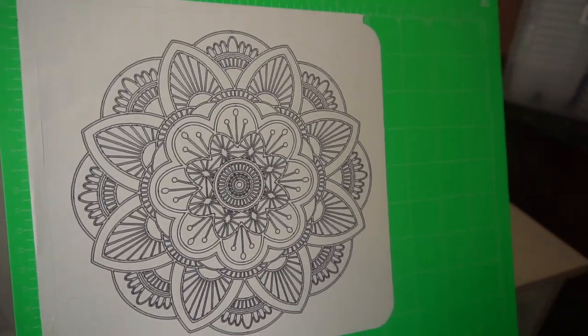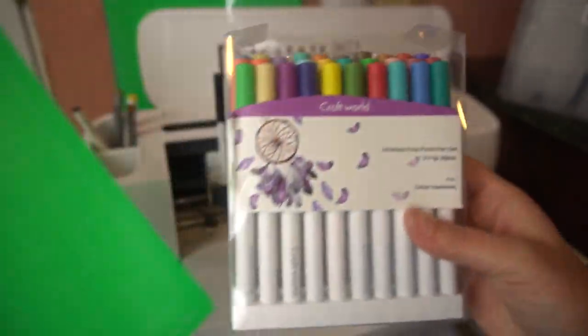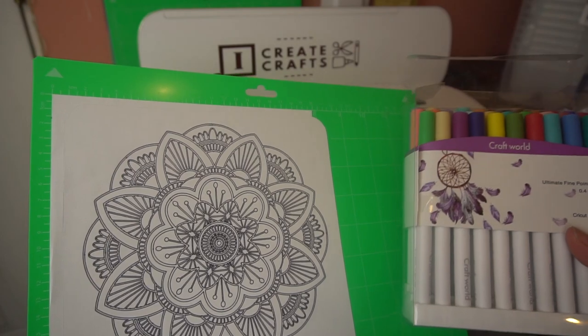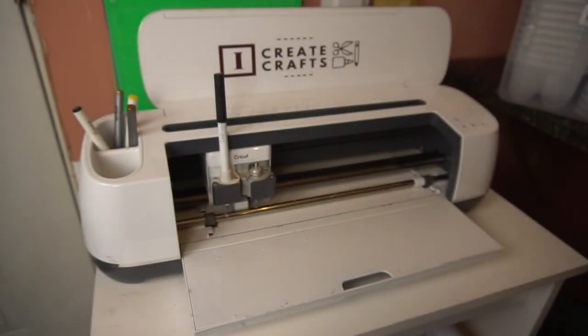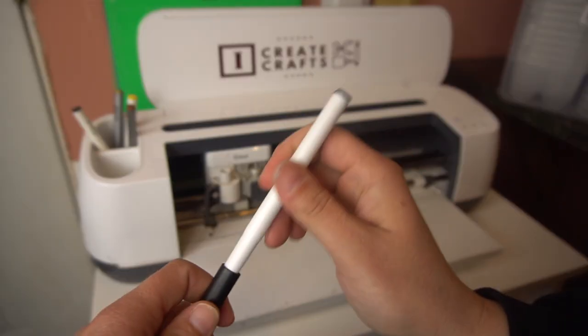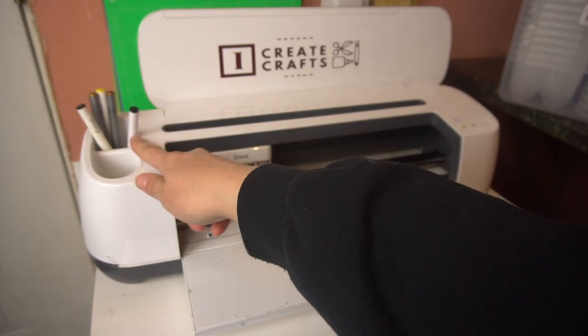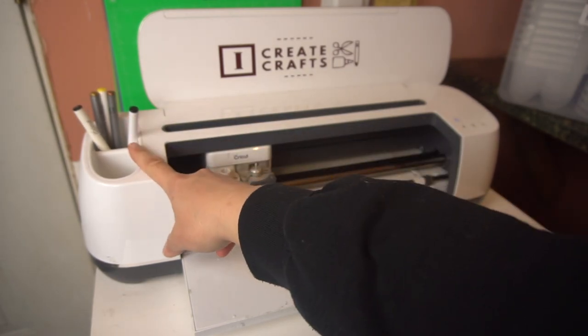Again, this is the Craft World pens — just a really quick tutorial. This worked really well and I've had them for a little while and they last really long. Just make sure when you're finished to put the cover back on. Take it out of here, pull it up, and put the cover back on. It's nice because you have this little side part on your Cricut to put them for storage.